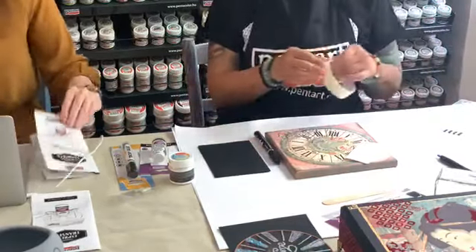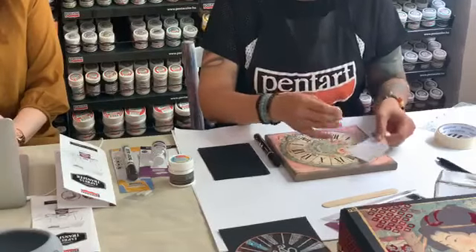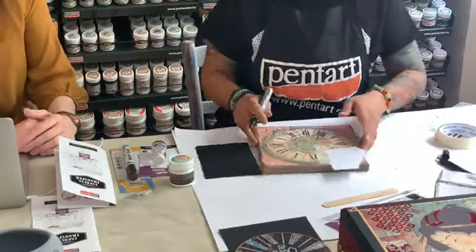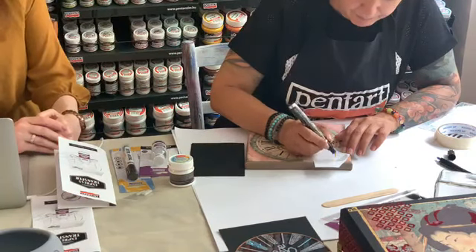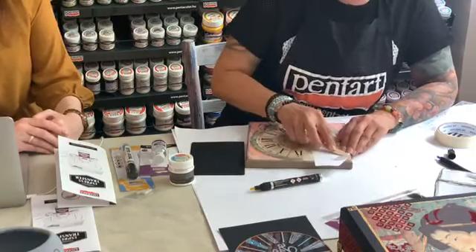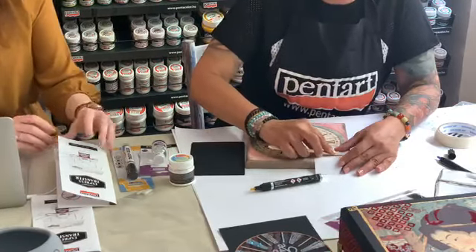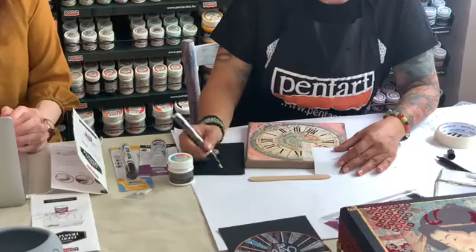The method is basically the same: first you need to soak your image — the image has to face down towards the object you are going to transfer it onto. Then you soak it with the solution and rub it afterwards, transferring the image to the object. The last step is the sealing process. At the moment Christina is doing the soaking part and rubbing the image with the help of a wooden spatula.